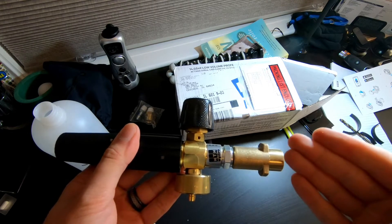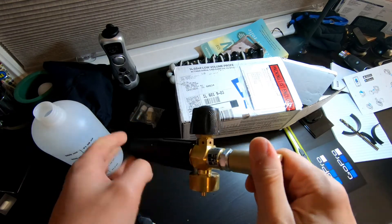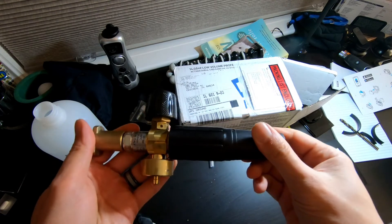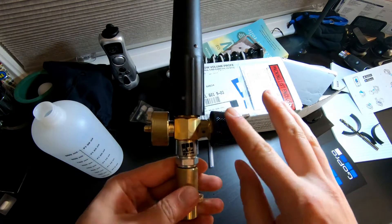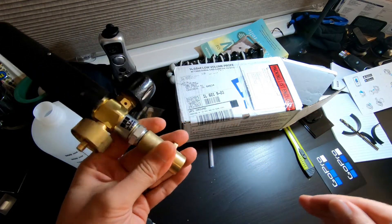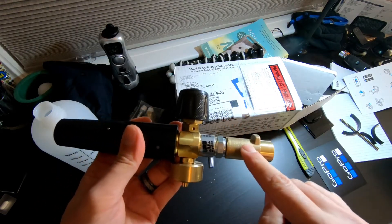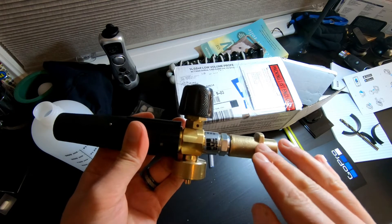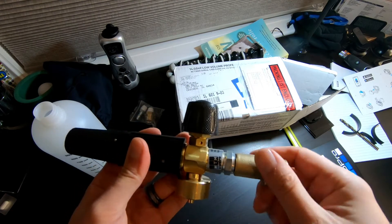I went ahead and got the one from Adam's Polishes — it's a lot better foam cannon. But the videos I saw on this, this thing is specifically designed for electric pressure washers that work on less PSI, less gallons per minute, and it puts out so much foam. From the videos I've seen, that is ridiculous — I'm so excited to use this product.